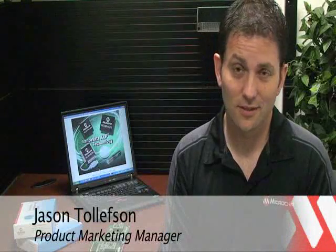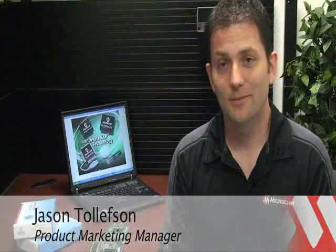Hi, I'm Jason Tollefson, Product Marketing Manager for Microchip Technology. I have a very exciting demonstration for you today. I'm going to show you the world's lowest sleep current microcontrollers, featuring nanowatt XLP technology.